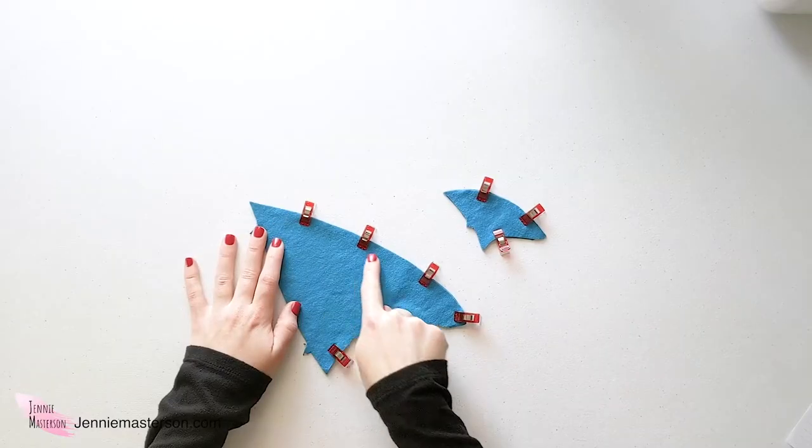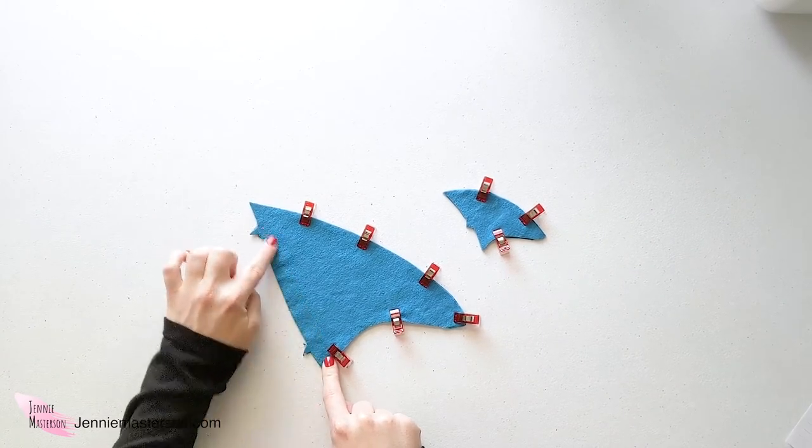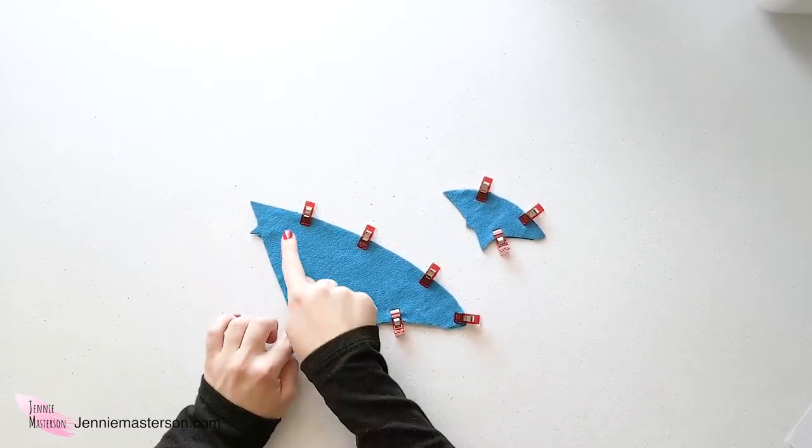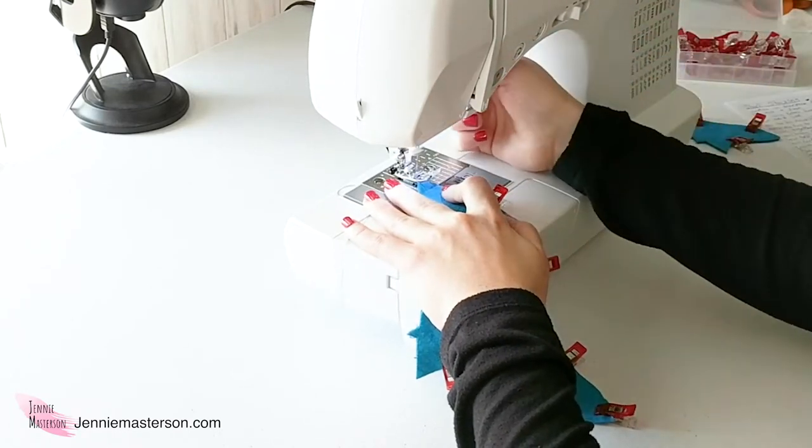Once you have the fins pinned, go around the edges and sew with a quarter-inch seam allowance, leaving one side open. I'm using a regular needle since I'm just sewing with flannel and faux fur today. I'm using a stitch length of about 3.5 — it's a little easier to unpick if I make a mistake, but still sturdy enough to hold the stocking together well.